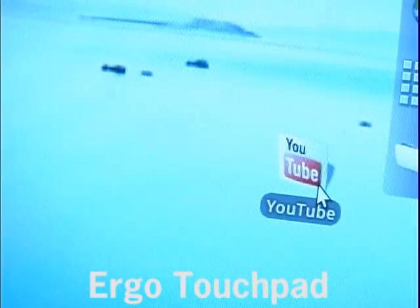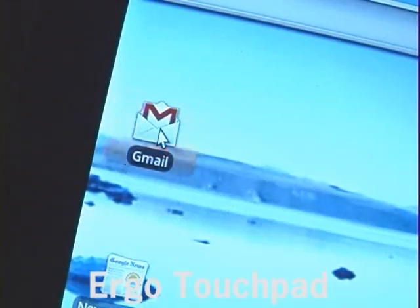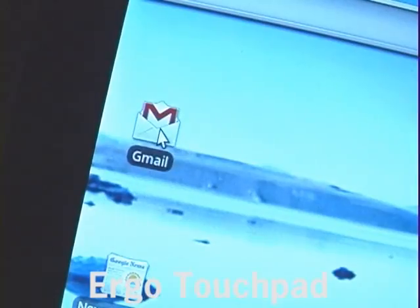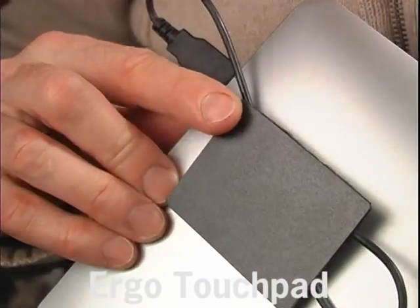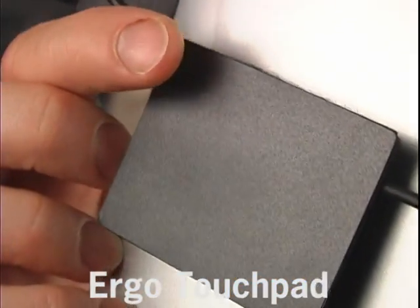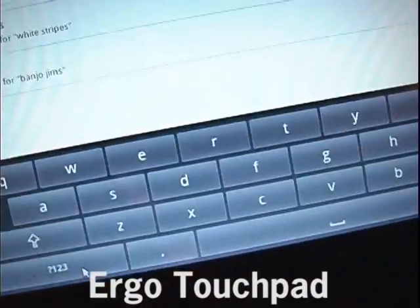Now you can easily select icons and links, drop into search bars, work on emails, and much more. Tap anywhere for left mouse click, scroll by dragging along the outer edge, and right tap in the upper outer corner. If you right tap on the top of the screen, search options appear so you can browse the web quickly and efficiently.